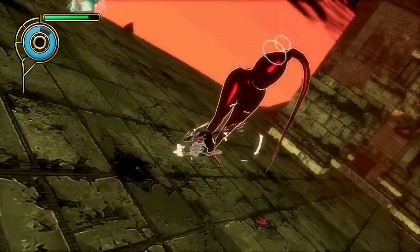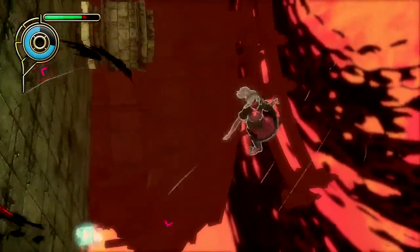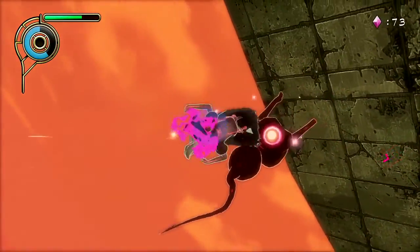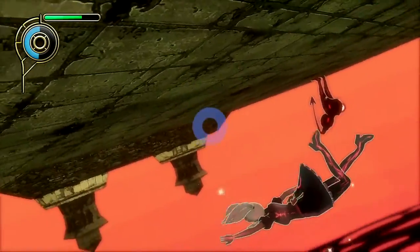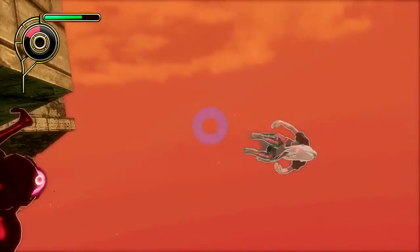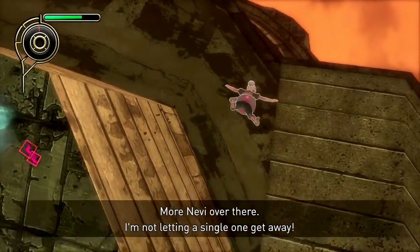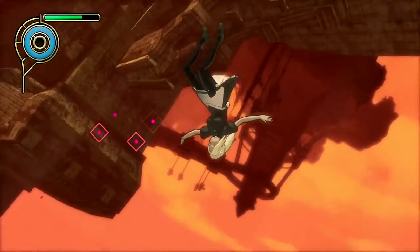We all know that Gravity Rush 2 was announced for the PlayStation 4 as an exclusive, and that constitutes the remastered version being ported over to PlayStation 4 as well. So if you've skipped it, you don't have a Vita, and you didn't have an opportunity to play Gravity Rush, picking up the remastered is definitely going to be an enjoyable experience. It's a pretty enjoyable game.